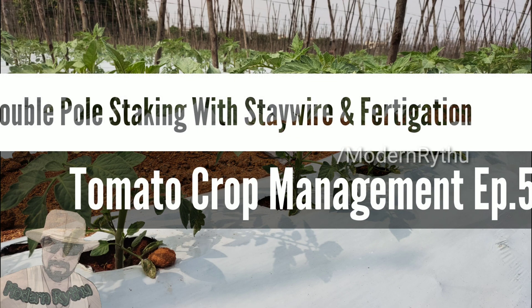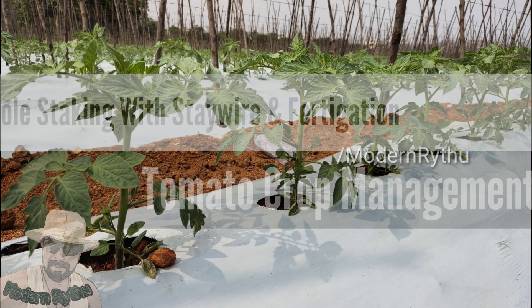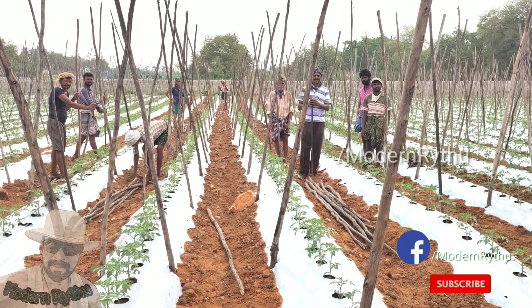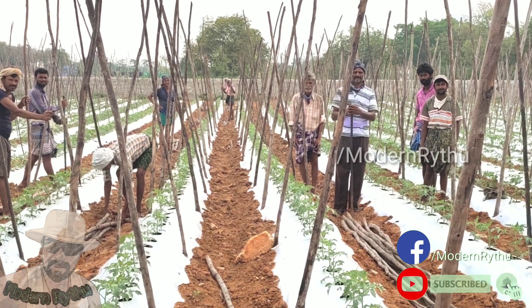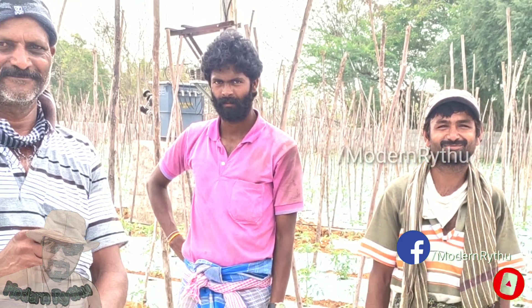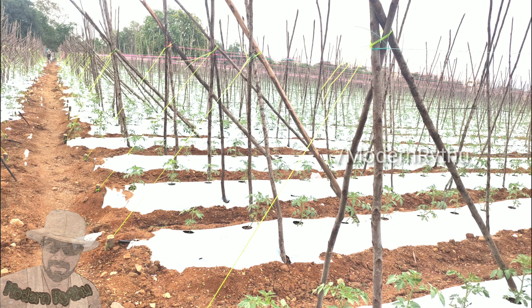Hello guys, welcome to Modern Raitu channel, tomato crop management episode number 5. In this episode, I would like to thank everyone. The first time we will do a part of the fortigation.